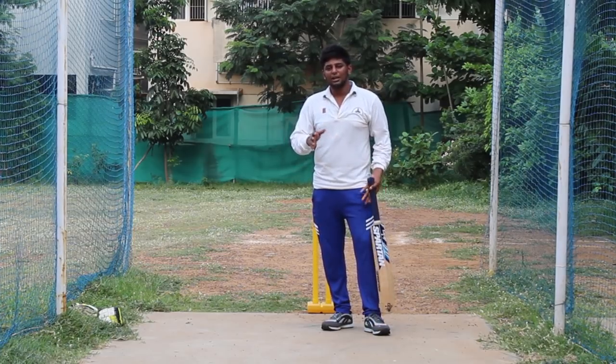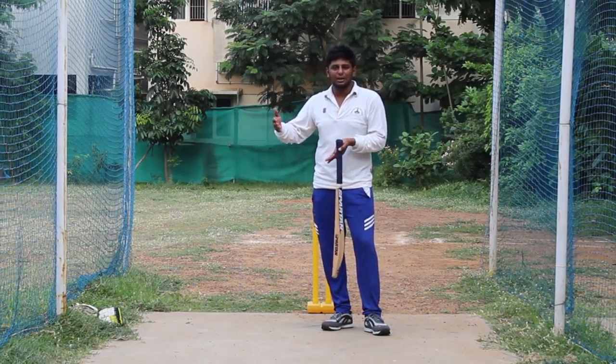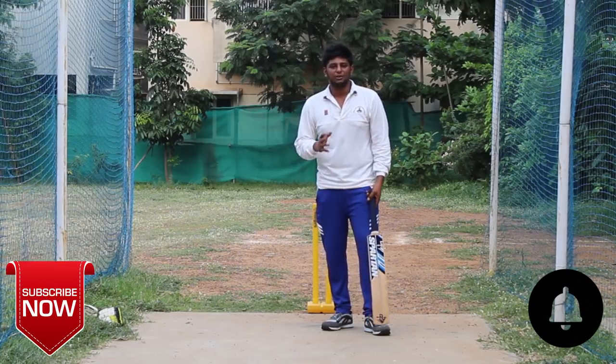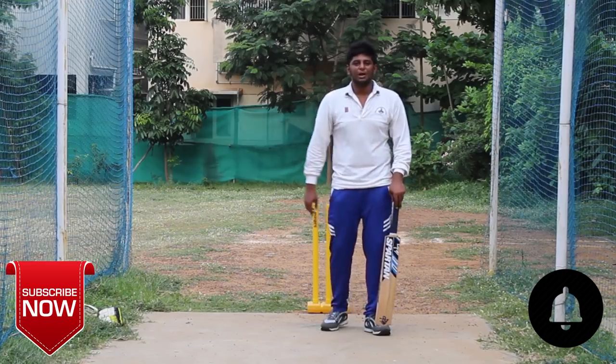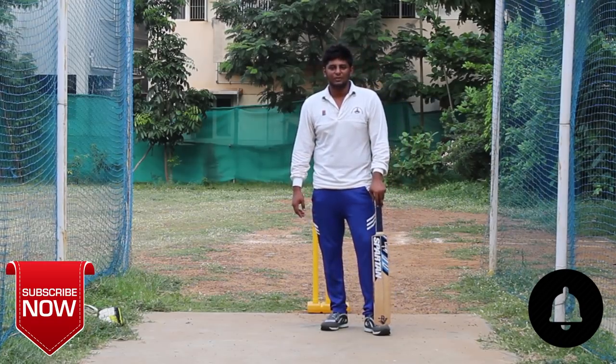We will talk about the weakness and practice for half-side batting. So before going into the video, please do subscribe and press the bell symbol. Let's go into the video.